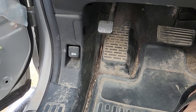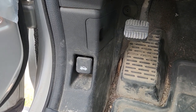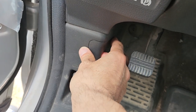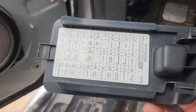The fuse for those lights will be located in a small fuse box in the passenger's cabin just next to the driver's left foot, behind this cover. You want to pull this cover towards yourself and it will just slide out. On the backside of the cover you will also have a small fuse diagram.